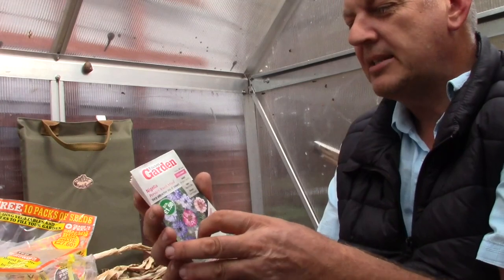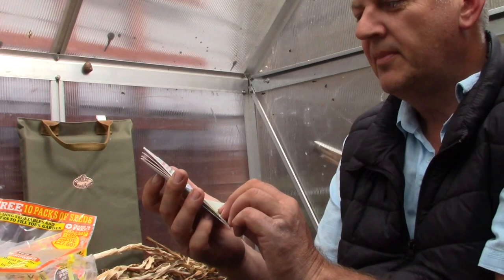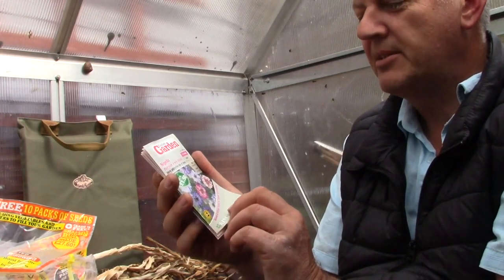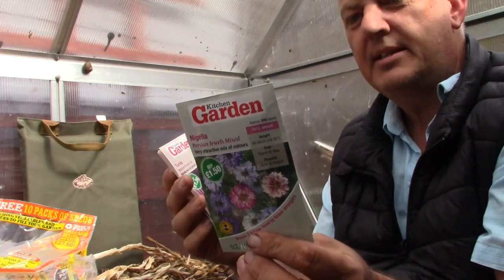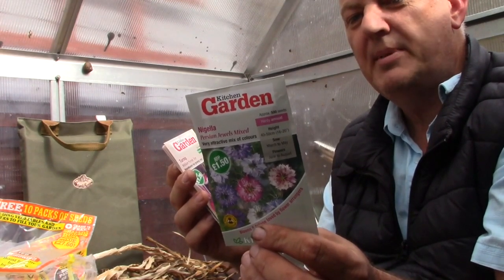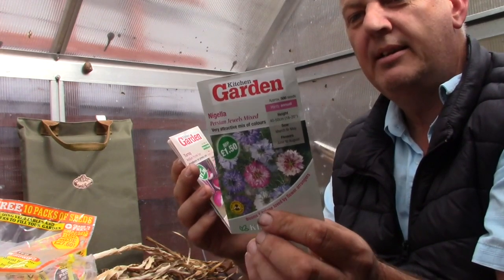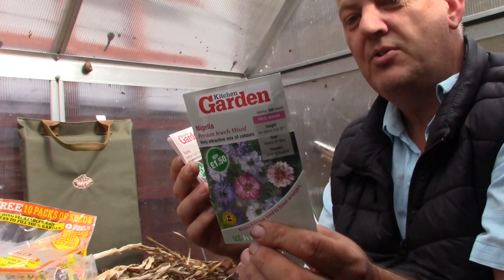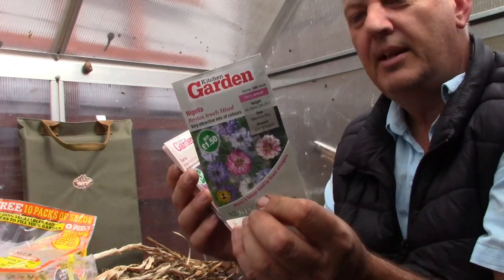Looking at the next packet of seeds and we've got more flowers — this is Nigella, Persian Jewels Mix. Very attractive mix of colours. We get 500 seeds in this packet. It's commonly called Love in the Mist as the lacy foliage gives a misty effect. Lovely flowers followed by fascinating seed pods for drying. These can be sown March, April, May and flowers June, July, August. A lovely flower to grow.